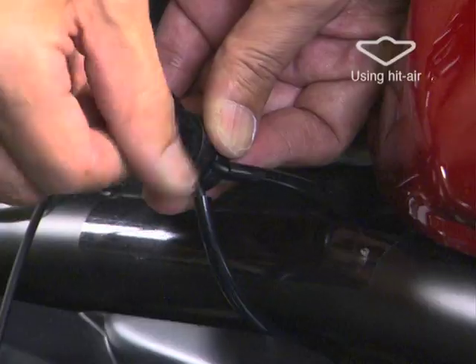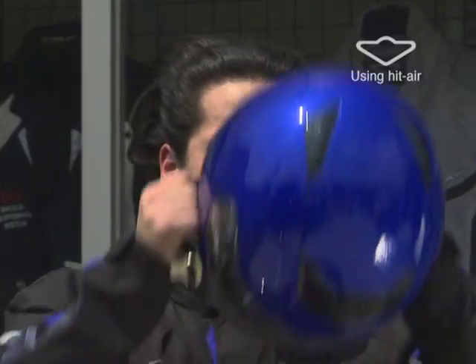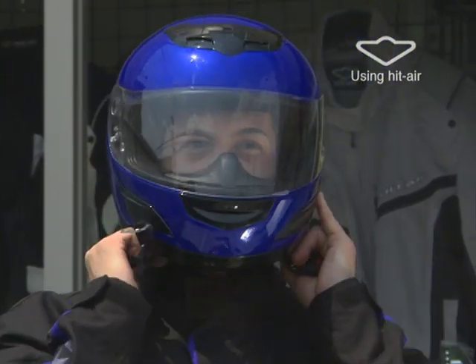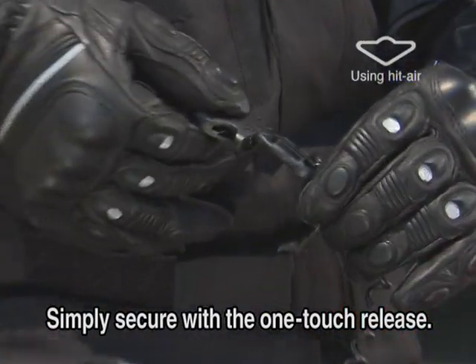The HIT Air is simple to use. Attach the one-touch release clip to a motorcycle. Put on the jacket and connect it with the one-touch release clip before driving. If the one-touch clip is secured properly, you'll hear the click sound.